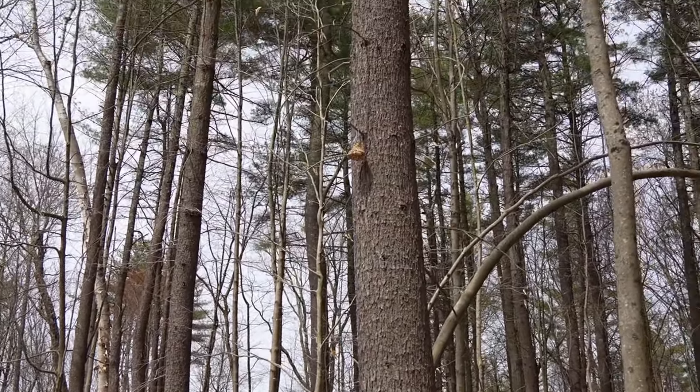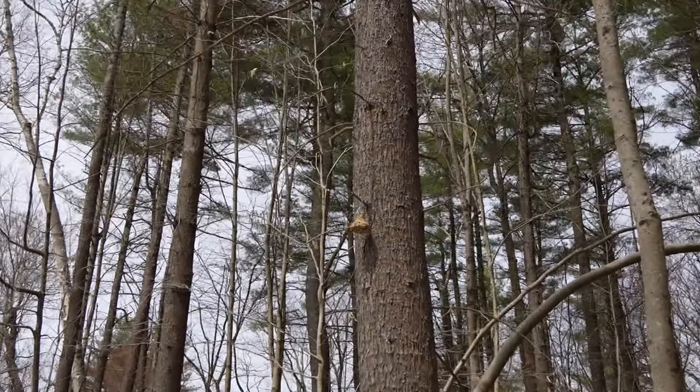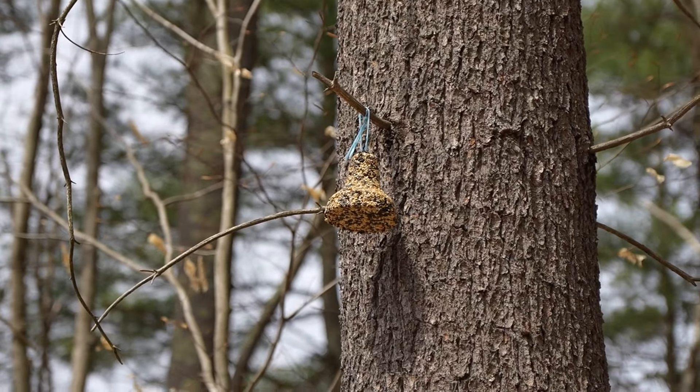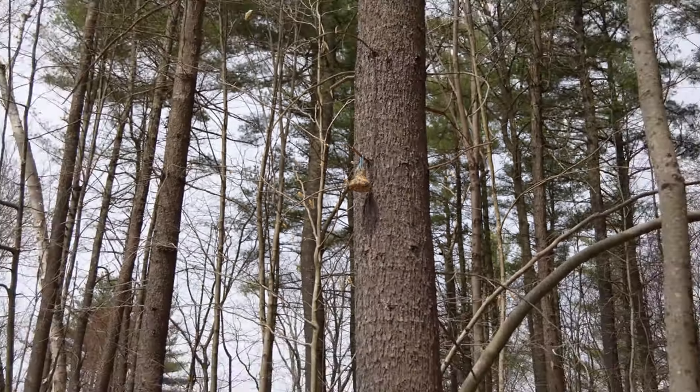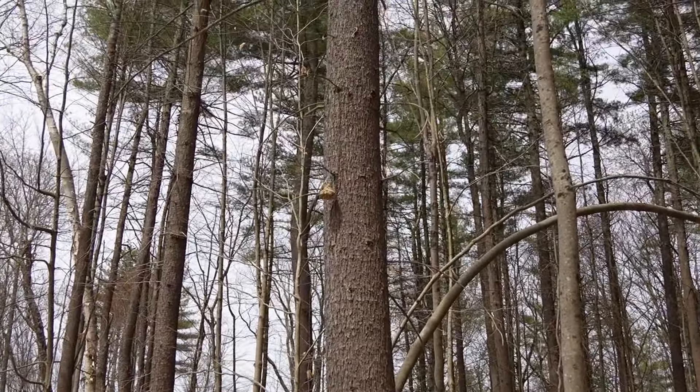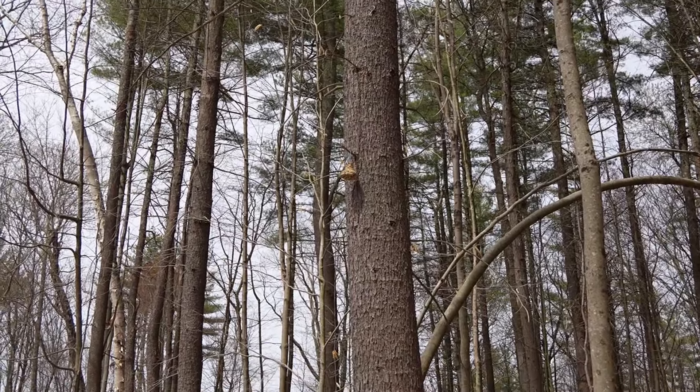I bought this little bird feeding thing. It's basically like a brick of seeds. I got this yesterday and put it up there — it's pretty high up. I figured the bears won't get to it. Birds haven't really touched it yet, but hopefully that will change.